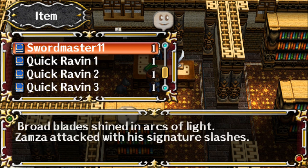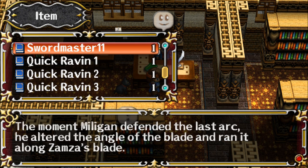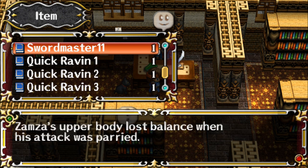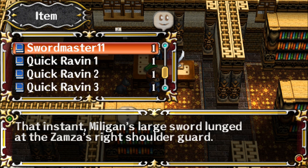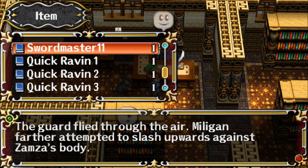Broad blade shined in arcs of light. Zamza attacked with his signature slashes. Milligan expertly swings his sword left and right to repel each of Zamza's attacks. The moment Milligan defended the last arc, he altered the angle of the blade and ran it along Zamza's blade. Zamza's upper body lost balance when his attack was parried. That instant Milligan's large sword lunged at Zamza's right shoulder guard. Zamza twisted his body to avoid the blade, but it hit against the bracket holding the guard in place. The guard flew through the air. Milligan further attempted to slash upwards against Zamza's body.